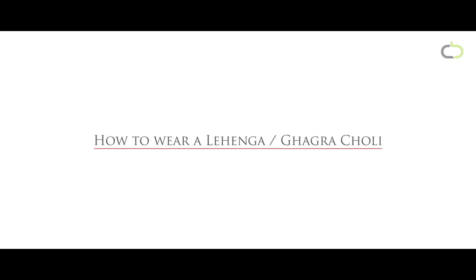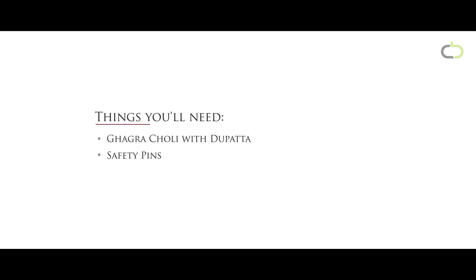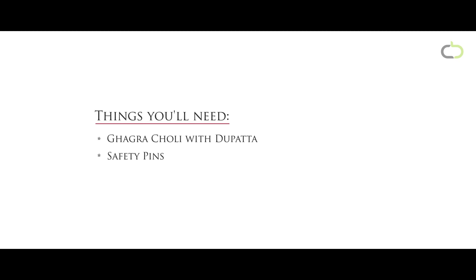How to wear a lehenga choli. Things you'll need: a lehenga choli with the banda and safety pins.